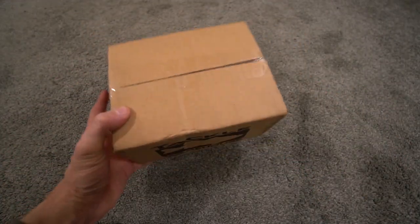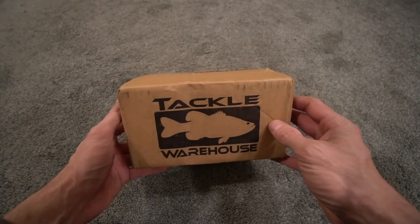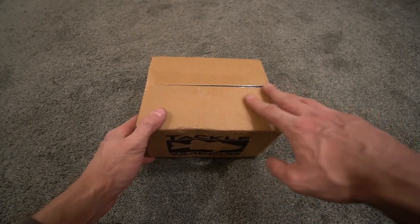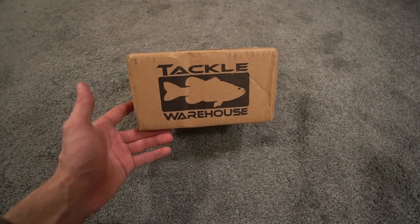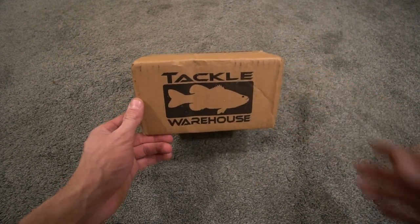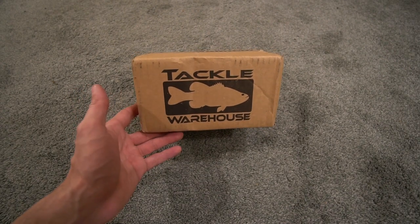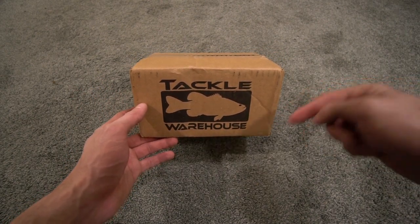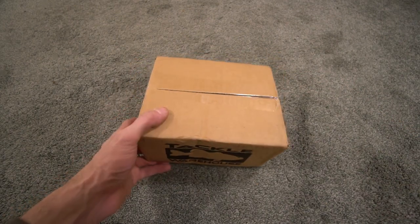Welcome back to another episode. Today we're going to do an unboxing — it's kind of funny because this is a brand new Shimano reel I've never owned or used. A little backstory: I wanted to do another reel unboxing and review test video. I picked this reel and ordered it, but I didn't get it right away — it said two to three weeks. Then I posted in the community tab that I was going to be doing another Shimano reel video.